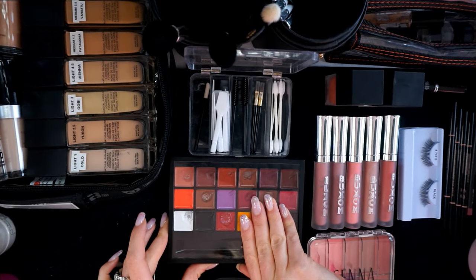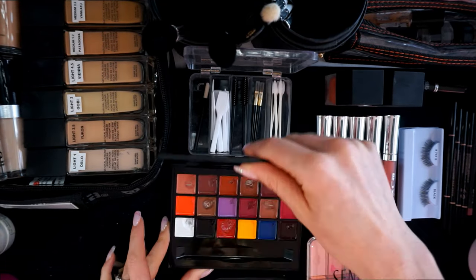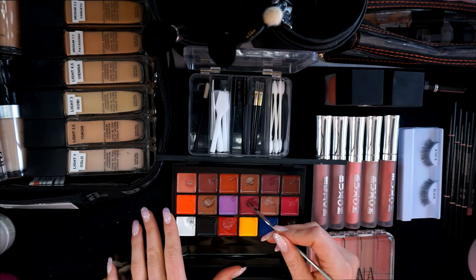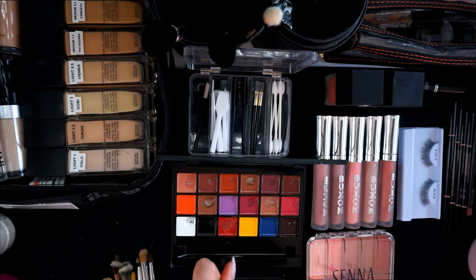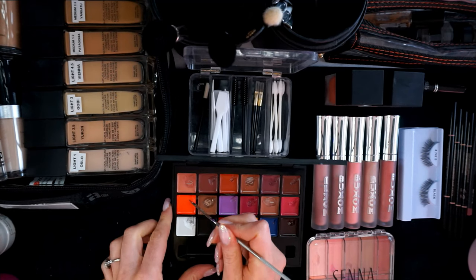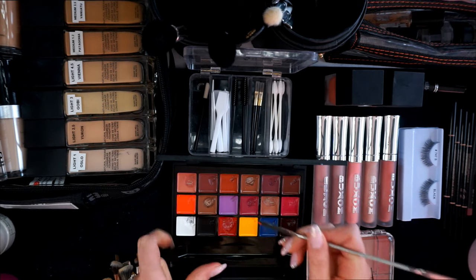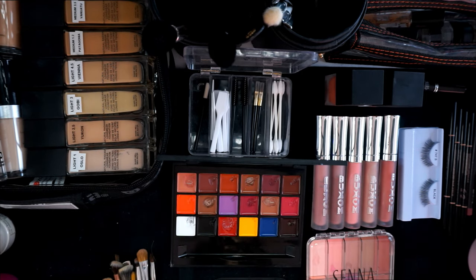We're going to start with lips because they honestly make the biggest difference. I'm going to mix her a custom color — we're going to do a berry on her. I like a pop, I like a bold lip for on camera. This berry is very cool so we're going to add some punchy coral color and mix those together.